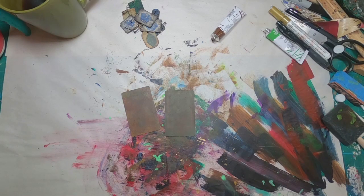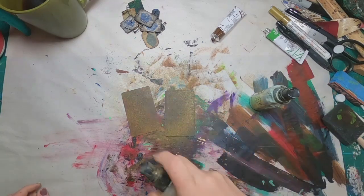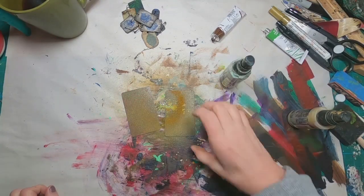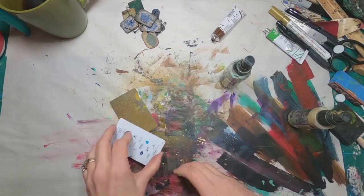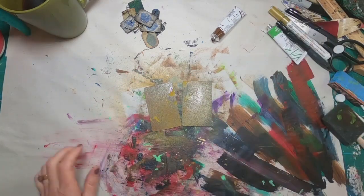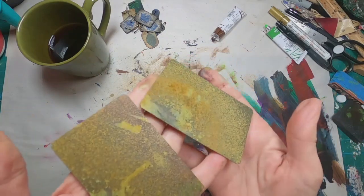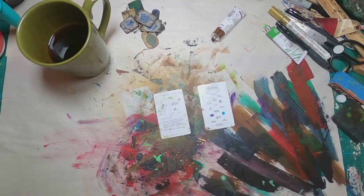Now I have the basic foundation laid down, but I'm not overly happy with it — I think it could use a little bit more. So I pulled out some Distress Oxide Sprays. I'm utilizing Brushed Corduroy and Bundled Sage, putting the Brushed Corduroy down first and then the Bundled Sage. Now I'm much happier with the way they look. So I've roughed up the card, put three coats of acrylic paint on it, and finished it off with the Distress Oxide ink sprays.